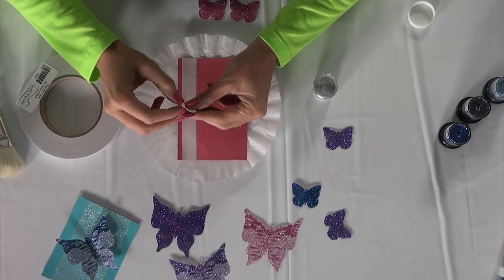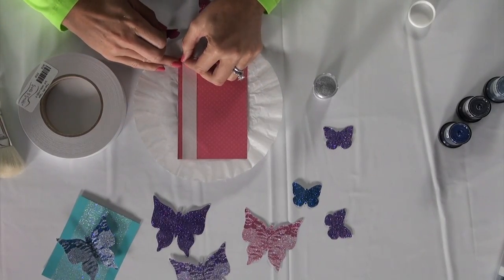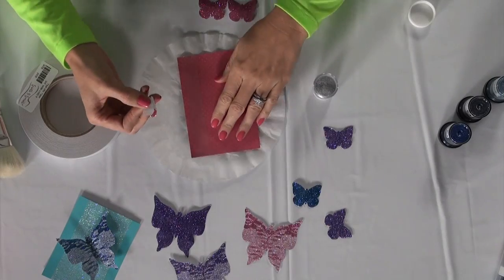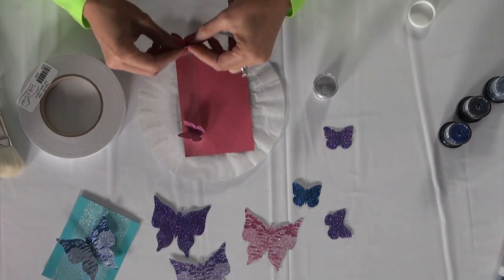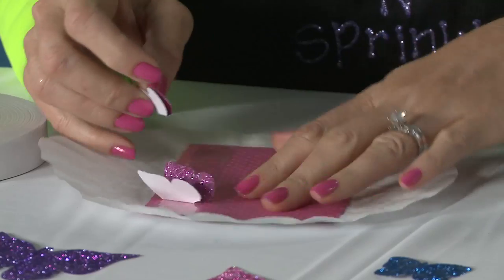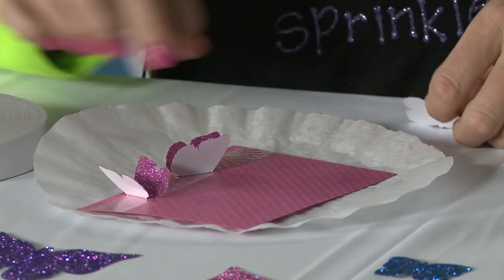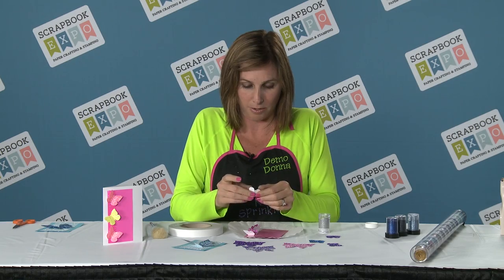What you want to do is have a little bit of a base, which is right here, that you are going to be adhering to your Terrific tape. Peel your backing off, then stick your first butterfly there and fold your second little butterfly and stick it here. The key is you do not want to let the wings attach to the Terrific tape.